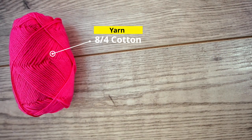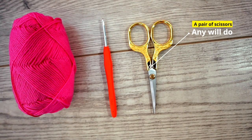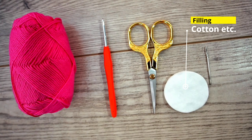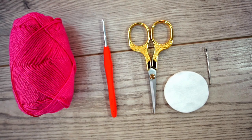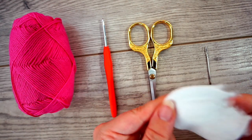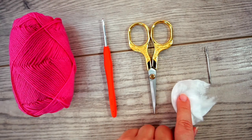You are going to need some materials for this. I used this cotton yarn — it's an 8/4 — a crochet hook size 3mm, some scissors, a needle that fits your yarn, and then something to fill the balls. I just used this cotton makeup pad, torn and put inside. You can use anything you like.